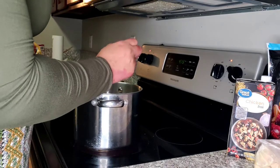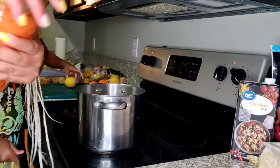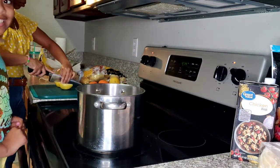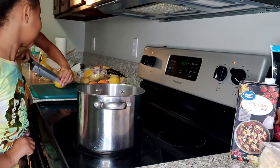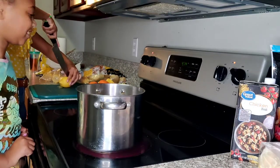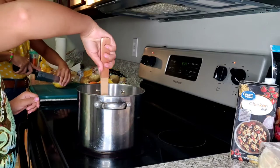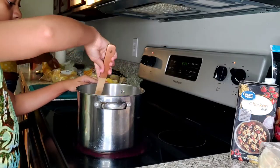We're going to add the crab boil, but we're having a little difficulty opening it. Now we're going to go ahead and add the Zatarin's. While Terralyn is cutting those fruits, Zay Kitty is going to go ahead and stir the pot. I'm going to add two one-fourths.